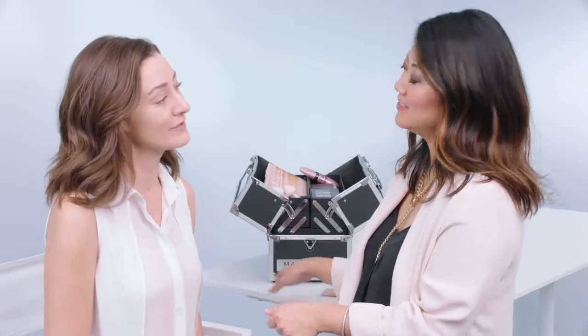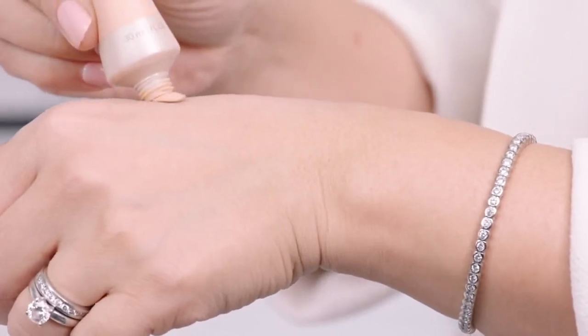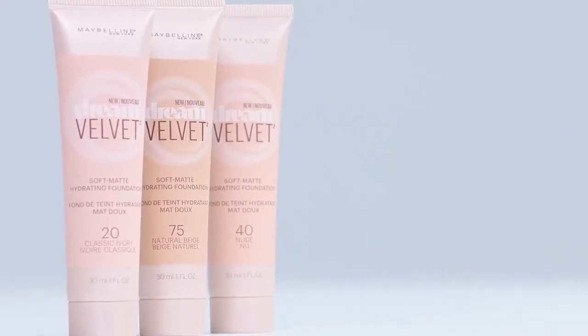If I'm applying before the flight, how much should I use? For medium coverage, start off with a dime-size amount and be sure to test at least three different Dream Velvet shades on your jawline first rather than on your hand, and ideally in the daylight.